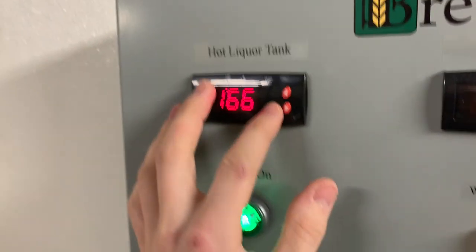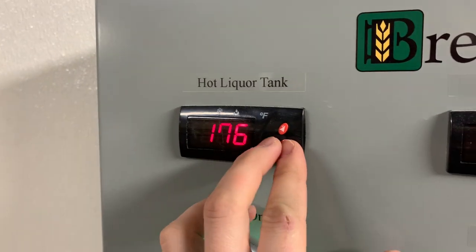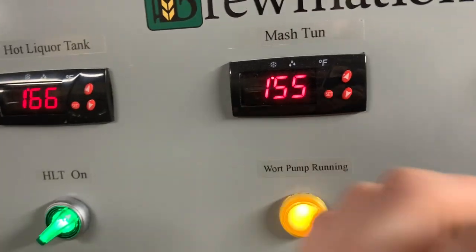After that we are going to mash out at 168 degrees and then begin to sparge. We just got to the end of mashing, so I'm starting mash out. I have set the hot liquor tank to about 10 degrees higher than I want it to be, and the mash tun is slowly heating up. Once it gets to about 166 or 168 degrees we're going to begin to sparge.